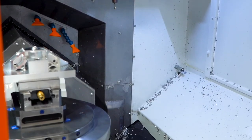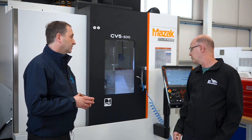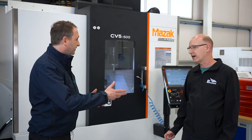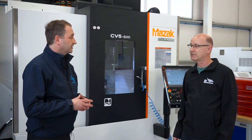Whereas before you'd have two, three, or four operations, this cuts it down to one, maybe two. They've also got another Mazak — a big machine center — coming in around September, which is a very exciting time for the new facility.